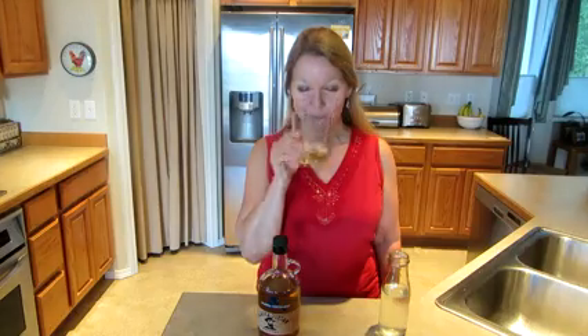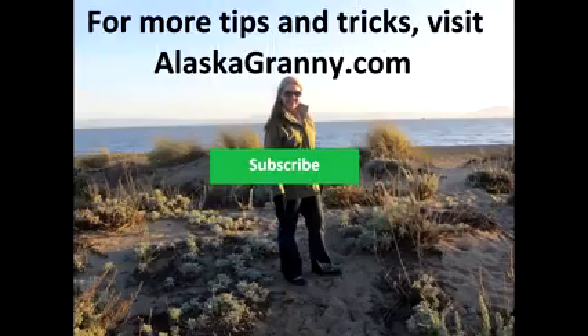Learn more at alaskagranny.com, and please subscribe to the Alaska Granny channel.